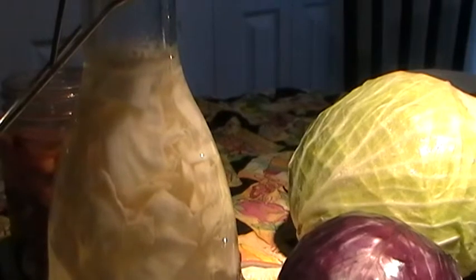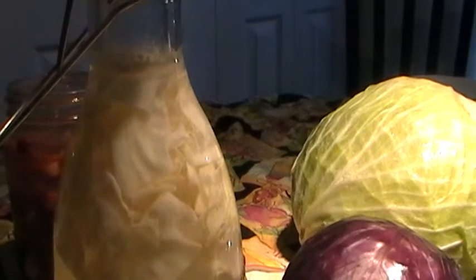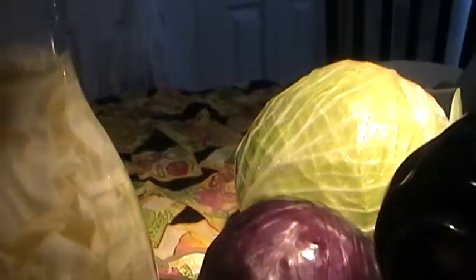It's day seven right now since I made this. I added one teaspoon of sea salt and three cloves of garlic. As you can see — I'll get closer — I'm not getting any mold, no white film, no brown or slime, none of the issues I had with the mason jar.